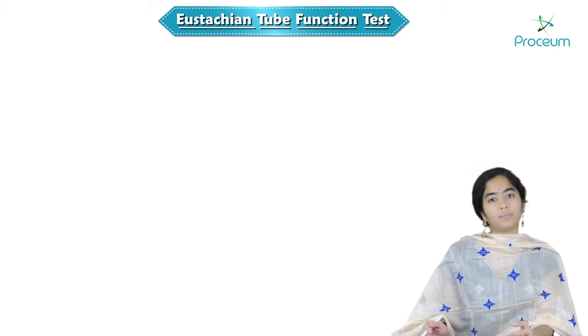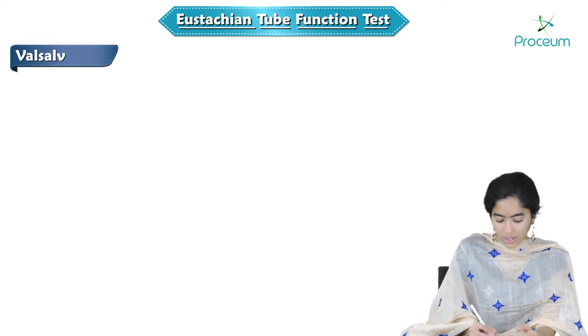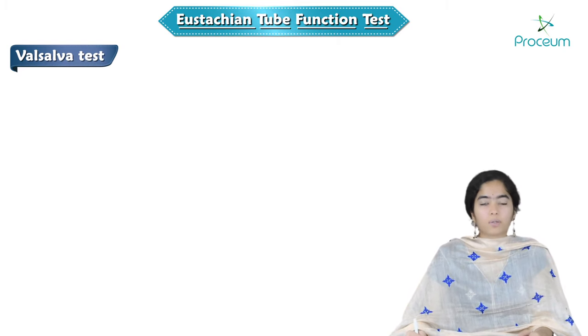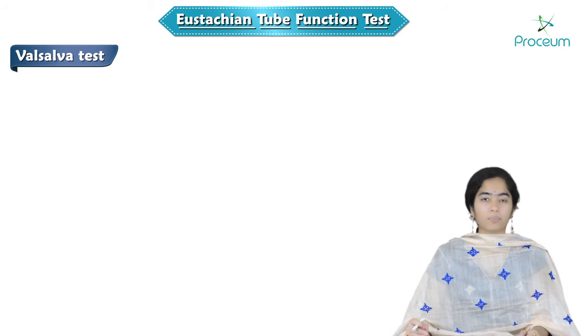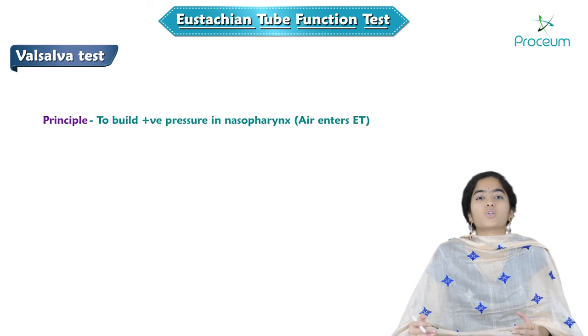First and most important among all of these is called the Valsalva test. We are using this as a test, but it is actually a maneuver also — the Valsalva maneuver is performed in certain conditions. The principle of the Valsalva test is to build positive pressure in the nasopharynx so that air enters the Eustachian tube.